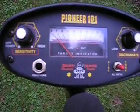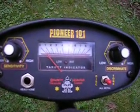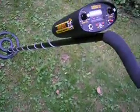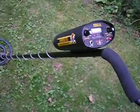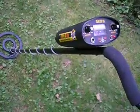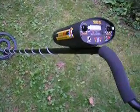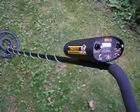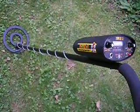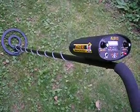Here's my Bounty Hunter Pioneer 101. I got this off of Craigslist for $35 — it's probably like an $80 metal detector brand new. I've been trying to metal detect on beaches and in water. This is my second metal detector.